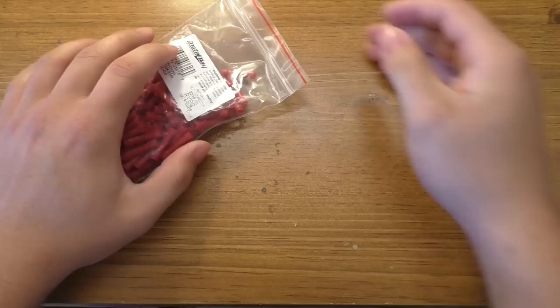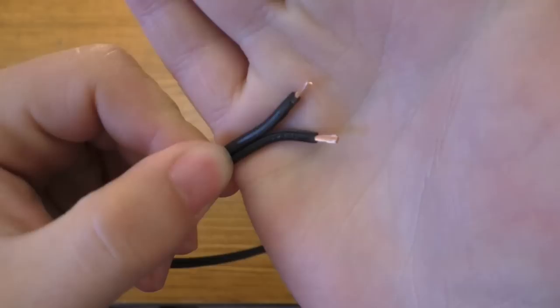We need some wire — this is 50 feet of 18 gauge zip wire, also used for lamp cords. That's about twelve dollars and will do this project quite nicely.